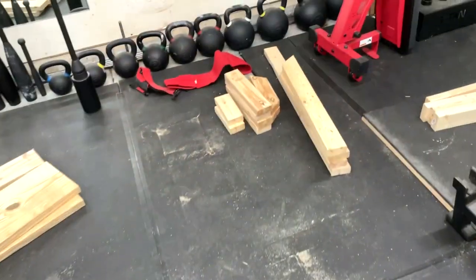Today we are building a dumbbell or mass storage system. It should cost about 40 bucks — I messed up so it cost me about 60 — but it's still way cheaper than the four to six hundred dollars you'd pay for something from Rep Fitness or Titan, or eight hundred from Rogue or whatever.